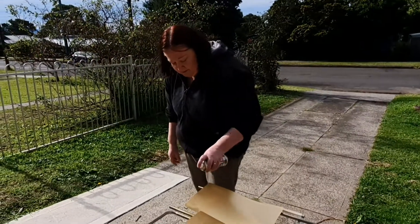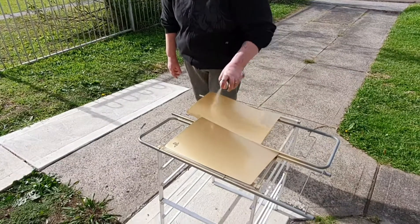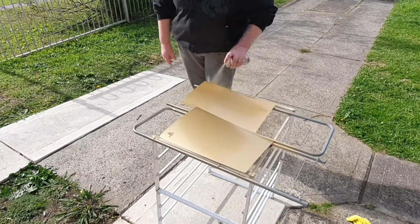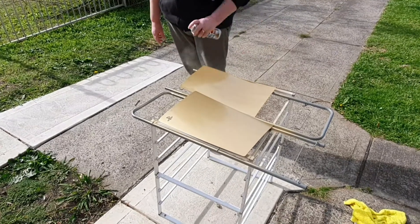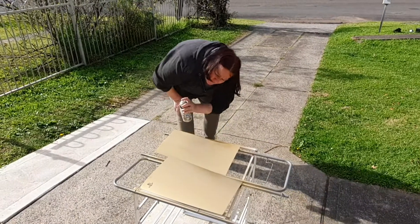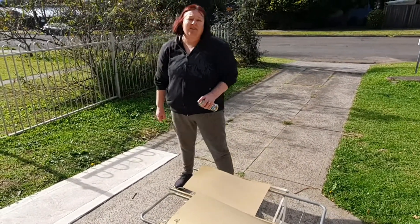My friend painted my Stormtrooper helmet. I think this will be the last coat — this will be it. We'll move it inside and check back when it's dry and we're putting it back on.